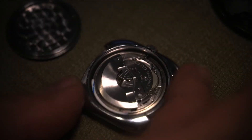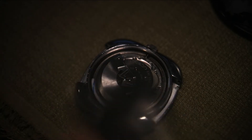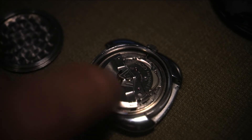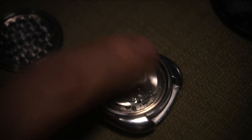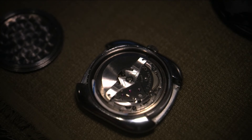You want that rotor weight to spin freely, and you don't want anything touching it — you don't want the case to touch the weight. The ultimate situation is when you put the case back on and shake your watch, all you hear is the silent spin of the rotor — that little shh-shh-shh — no knocking or anything. That's exactly what you want.